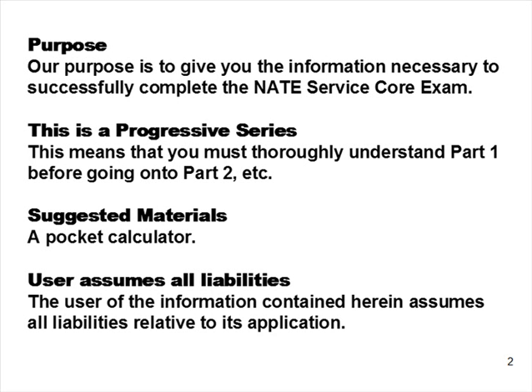The user of the information contained herein assumes all liabilities relative to its application. We're trying to give you information that helps you get through an exam — we're not trying to talk up or talk down, we're just trying to help you. But we can't be responsible for someone else's interpretation of what's said. If you're in doubt, get more information. Be careful how you apply things. Don't stop your education here — the more you learn in this industry, the further you're going to go.